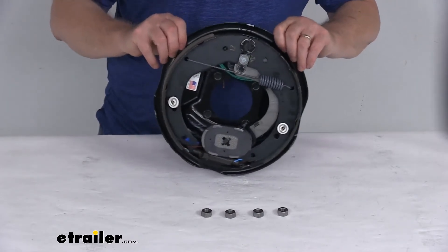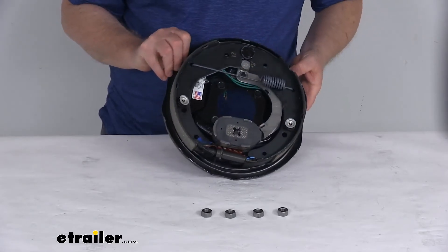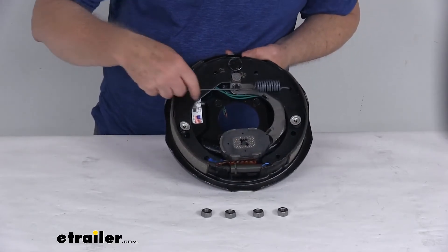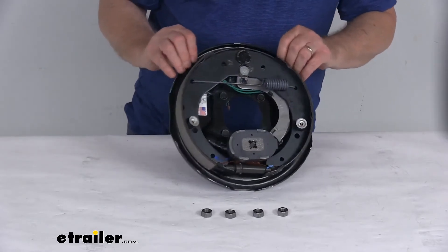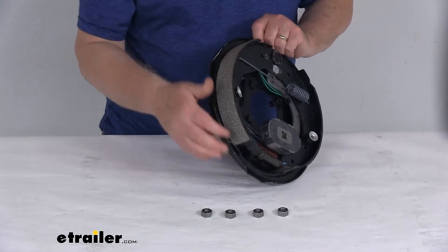This is a right-hand passenger side assembly. When you get a new assembly there will be a sticker on there indicating that. But if the sticker isn't there, the easiest way to tell is to look at the length of the pad on each shoe.